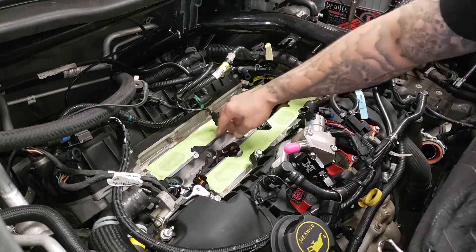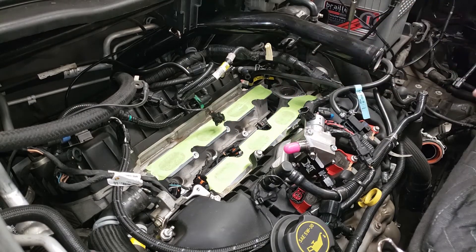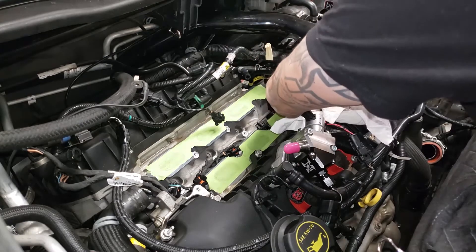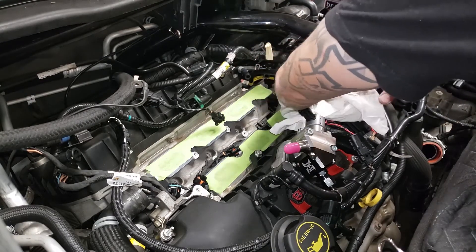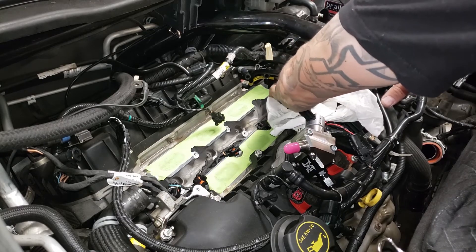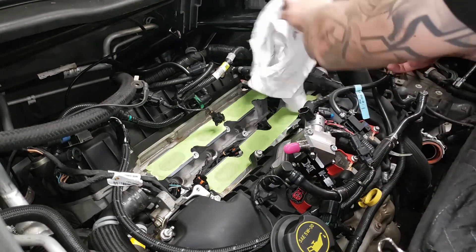We've now removed all the injectors, cleaned it up the best we can, and got everything covered up. Some hard lessons learned here, possibly.